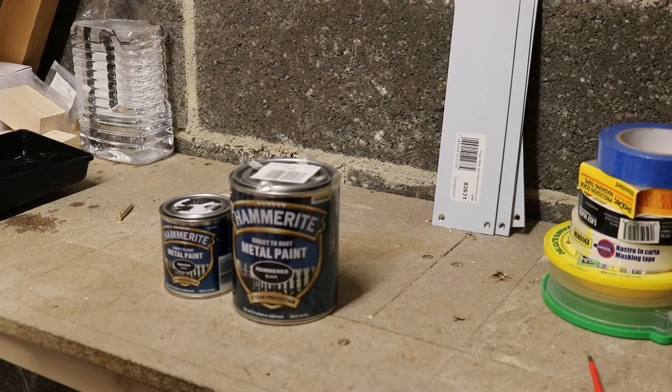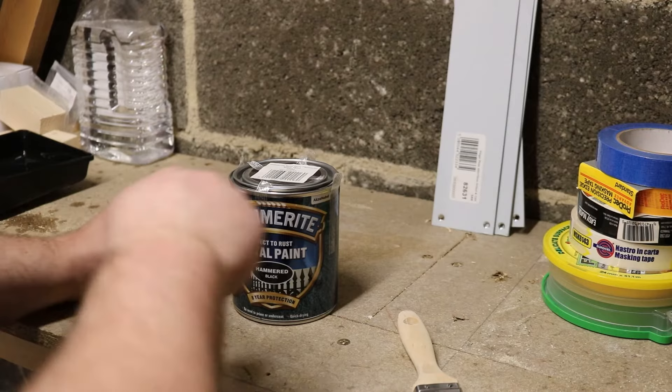Hello and welcome. Today we have a really quick video just going over the difference between hammered Hammerite and smooth Hammerite — what's the difference in the paint, what's the difference in the finish, and why would you use one over the other.